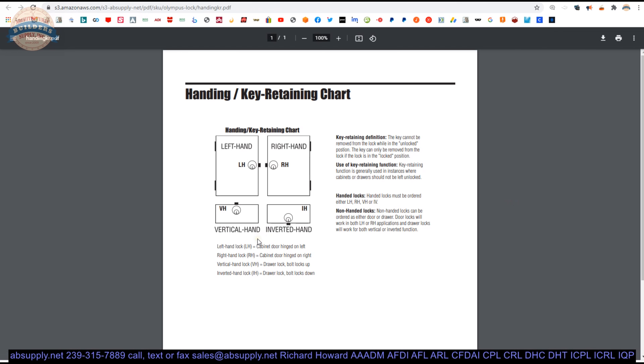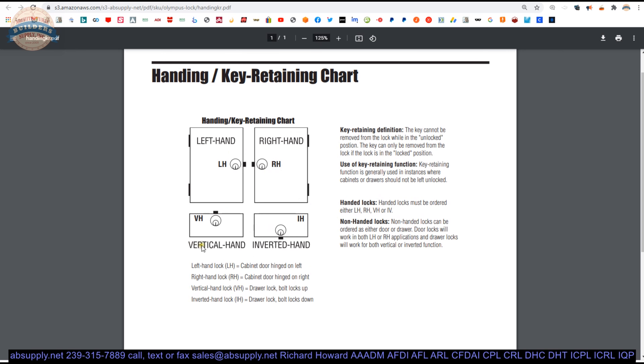The handing chart is important. From what can be determined, they orient these like safes. In the safe and cabinet world, doors always swing out — hinges on the right, swings toward you, it's called right-hand. The description shown has the door swinging out toward the viewer. Just follow the description they show rather than getting stuck on terminology differences. That exhausts all of the catalog documentation.